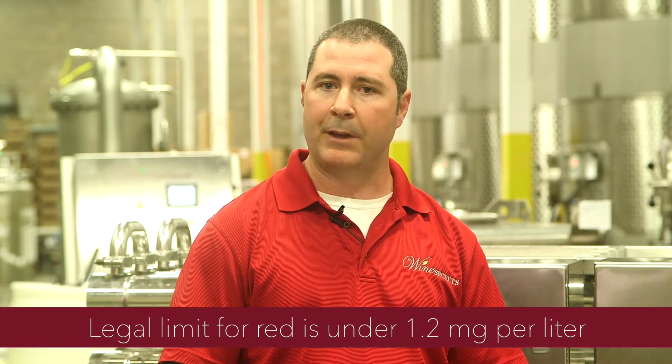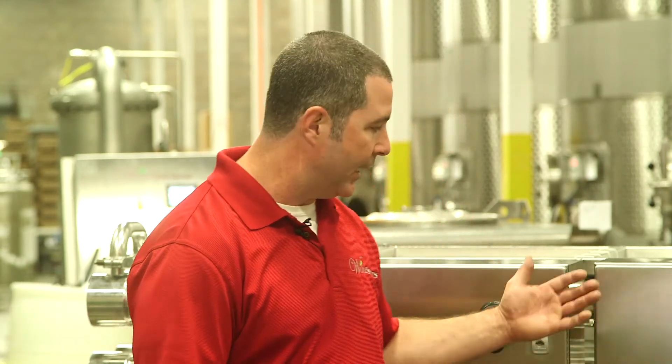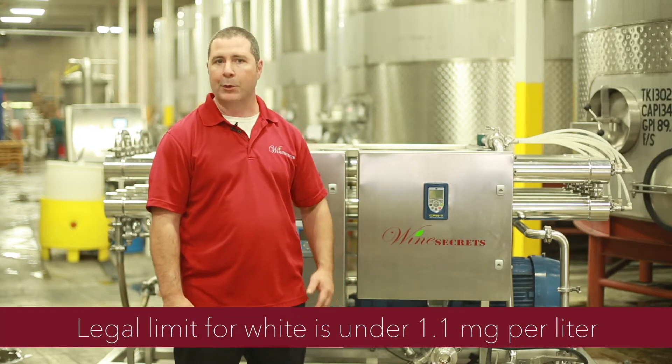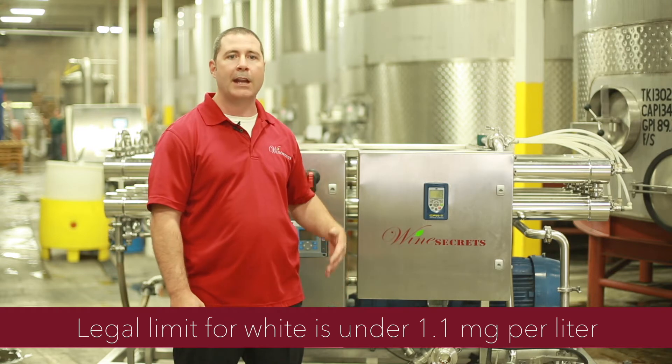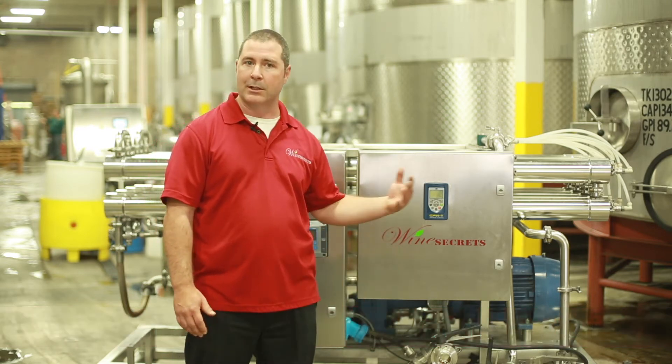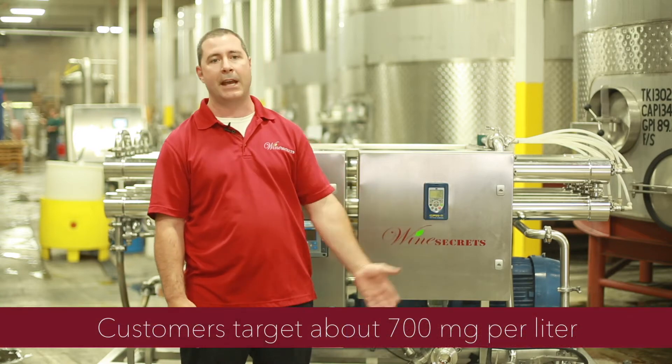At Wine Secrets, the way that we remove VA is a two-step process using reverse osmosis and ion exchange. We process the wine on the reverse osmosis machine, creating a water, alcohol, and VA component called permeate. The permeate then goes into our ion exchange canisters where the VA is removed.